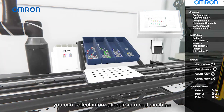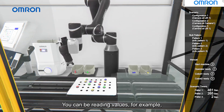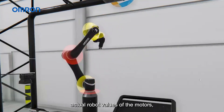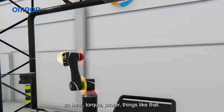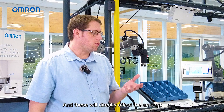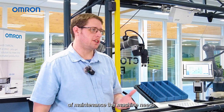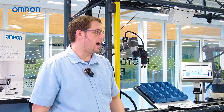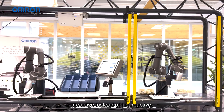You can collect information from a real machine — when connected with the digital twin you can be reading values such as temperature data, the actual robot values of the motors: heat, torque, power, things like that. These will directly affect the amount of maintenance the machine needs, so you can predict future maintenance needs and arrange them in advance, being proactive instead of just reactive.